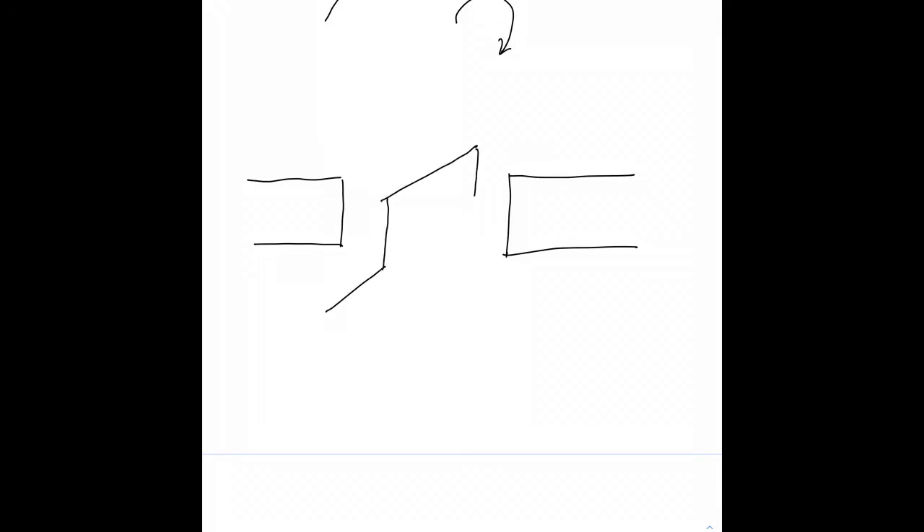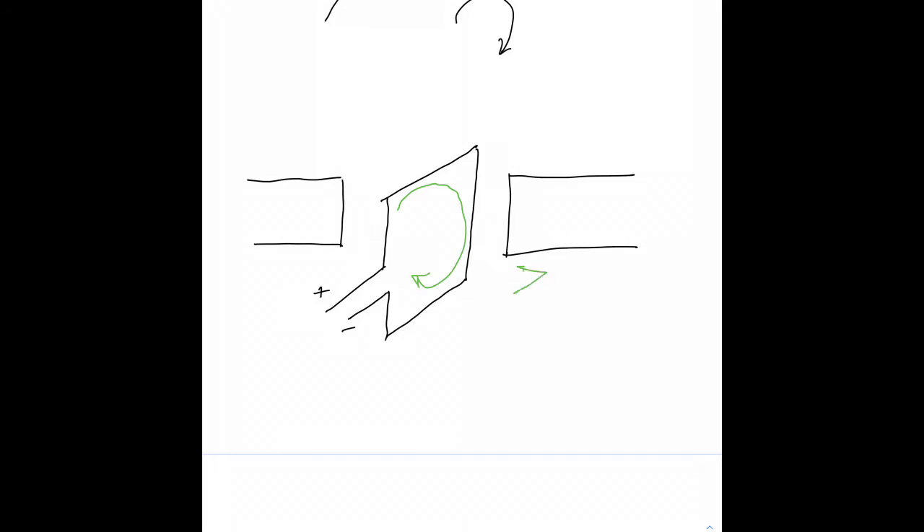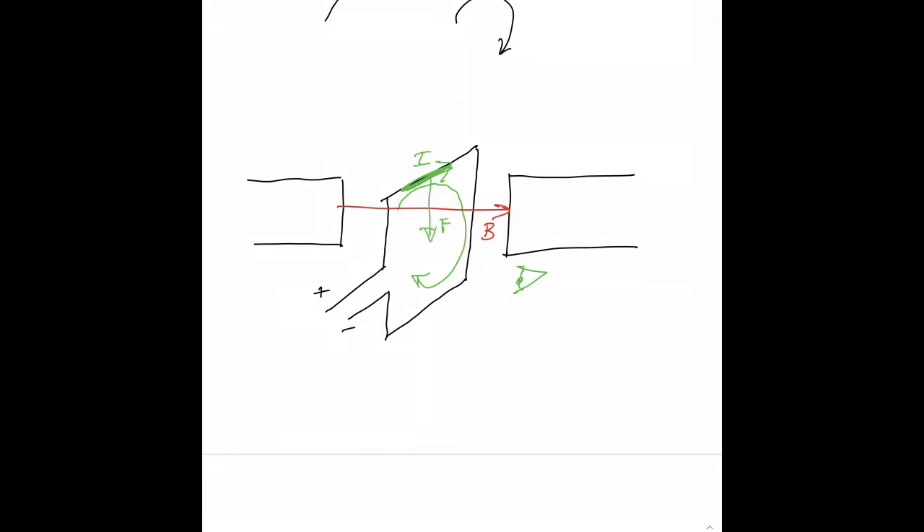The question is: what happens when the loop of wire is in a vertical orientation instead of a horizontal orientation? If current is flowing into the page in a magnetic field that points to the right, point your thumb into the page and your fingers to the right — there'd be some downward force. Following the same logic for the part of the current flowing the other way, there's an upward force. In this case, there's no lever arm for the two forces, so they cancel each other out. The net force is zero and the net torque is also zero.